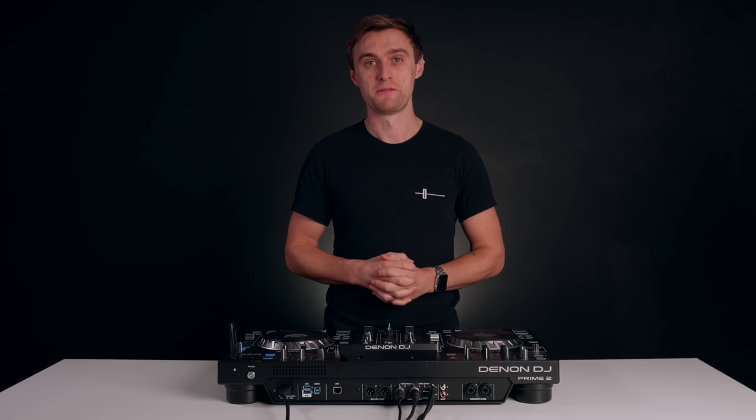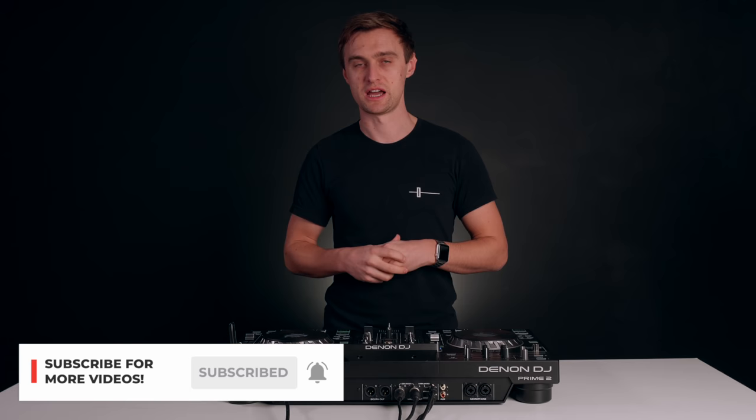I hope you've enjoyed this video. Please remember to like, comment, share and subscribe to help us keep making more like this. And I'll see you in another DJ tutorial very soon.